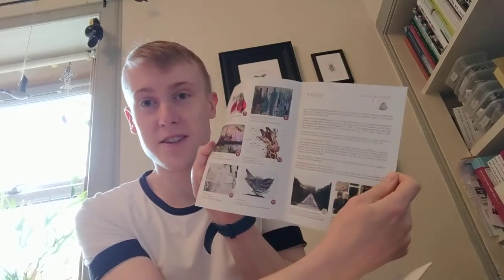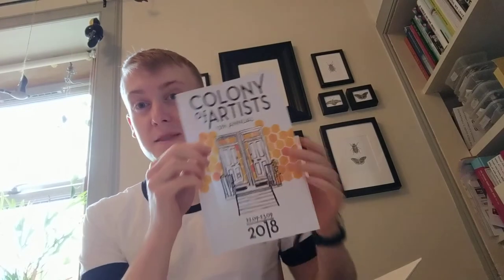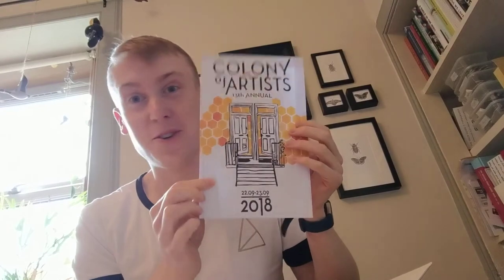I design the brochures and the posters which you might see around the local area and on every lamppost. This is one brochure I did a couple of years ago. I draw the bees and set up all the type, and then together with the committee we get all the artist information and put it on the brochure so everyone knows where they're going and what's on to see. This is a wee sneak preview for you — no one else has seen this yet so you have to keep quiet. This is the brochure cover for this year, so get ready to see it on every lamppost and in all the windows.